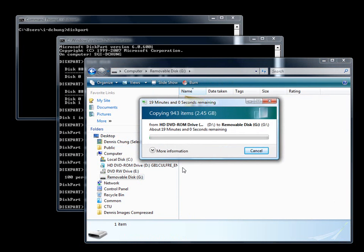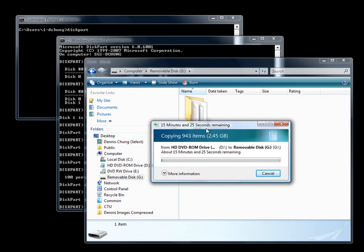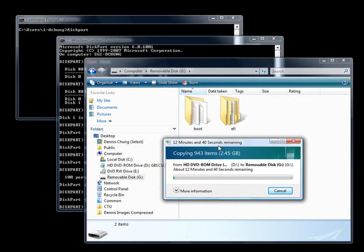Once the copy is complete, we will have a thumb drive with the installation bits of Windows 7 on it, ready to boot off things like a netbook or any machine without a DVD drive. Just to let you know, it really loads a lot faster than an optical drive. I'm not going to wait through this — we'll see what happens when it's done and test it out.